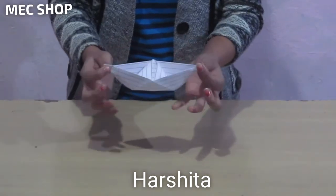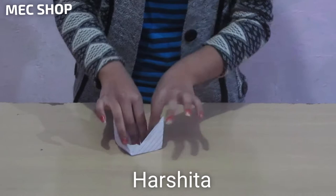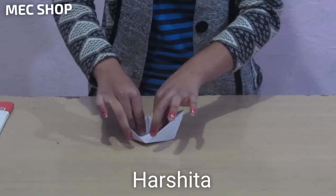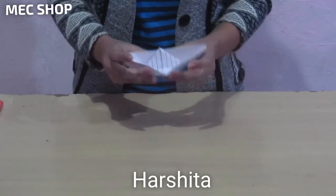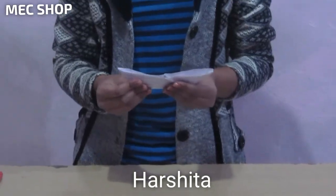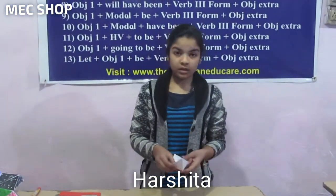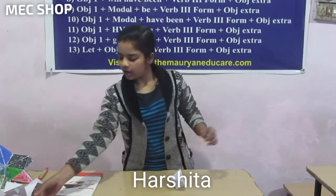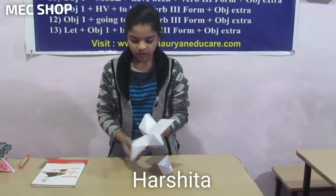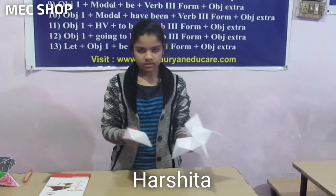Open it like this, and now you are seeing that it is ready. You need five boats to make a star. I have made them, and you have to stick them together like this.